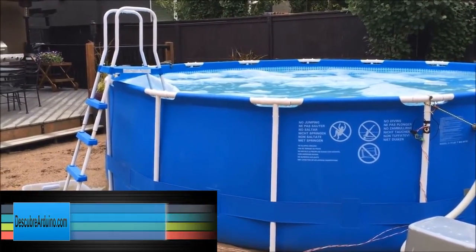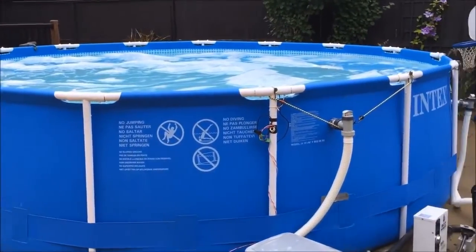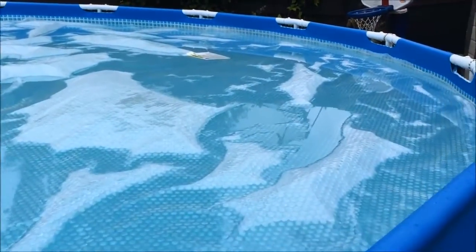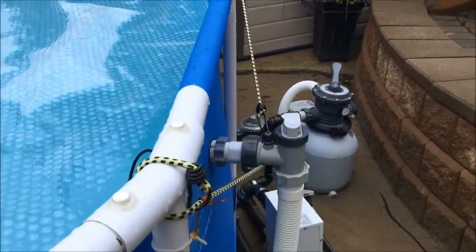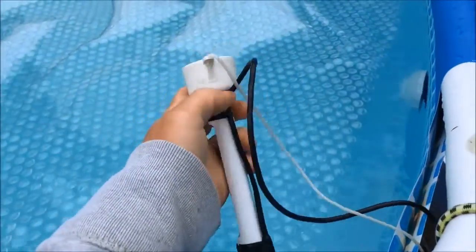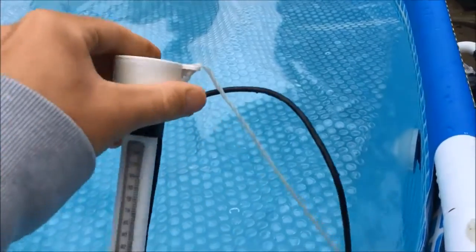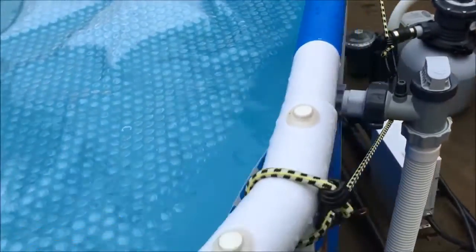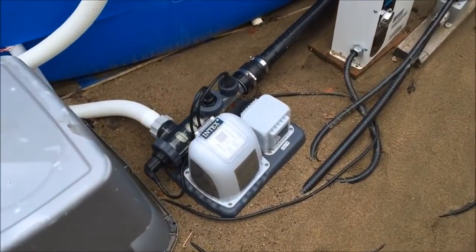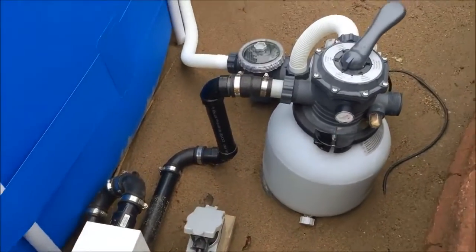This is my IoT tool. It's an Intex 15-foot by 48-inch deep pool, pretty full right now — it's rained this last week so rain has filled up the pool quite a bit. Hanging in this pool is a DS18B20 temperature sensor hooked onto my thermometer. This is a saltwater pool, and down here is the saltwater system, which is downstream of the heater, which is downstream of the pump.